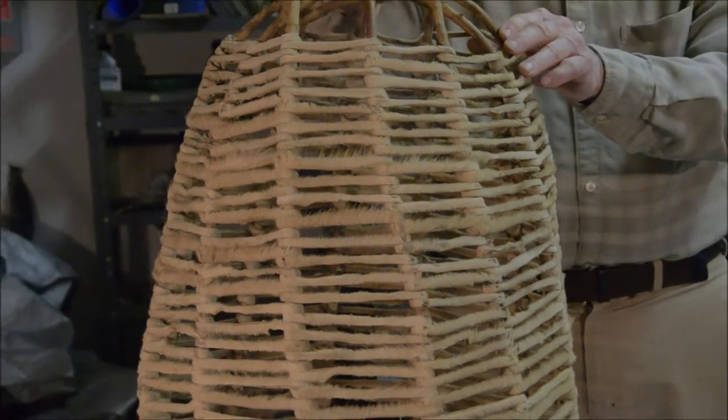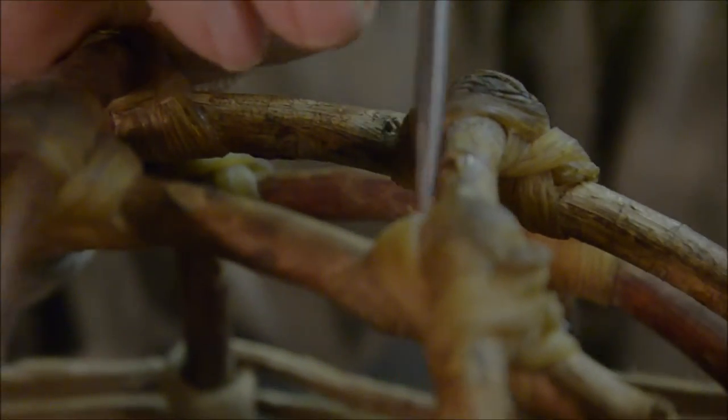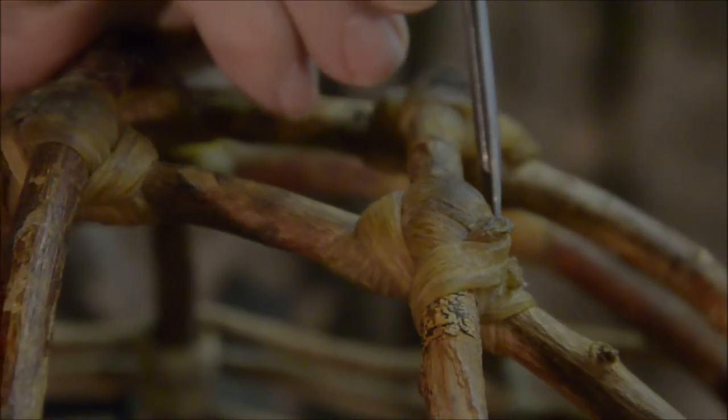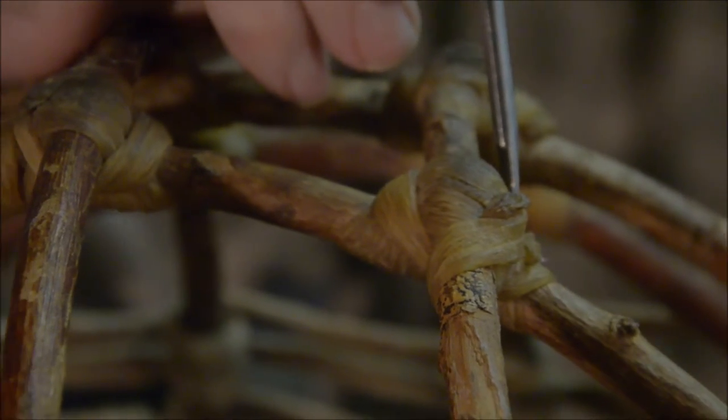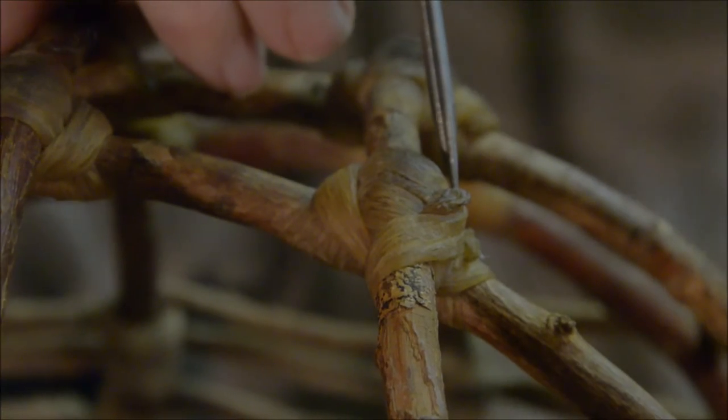Do you think we've got a real close-up of the sinew here? You can see up in here, and if you look closely, you can see these are sort of thick pieces of tendon, which is very elastic and kind of sticky too in its fresh state. And this comes from the hind legs, probably, of a deer.